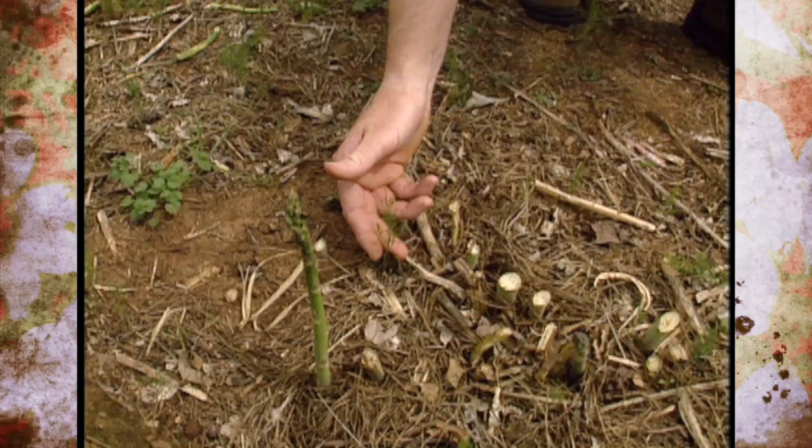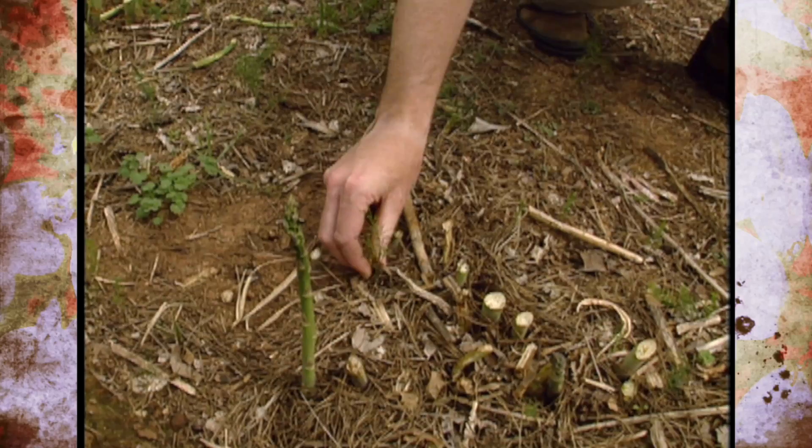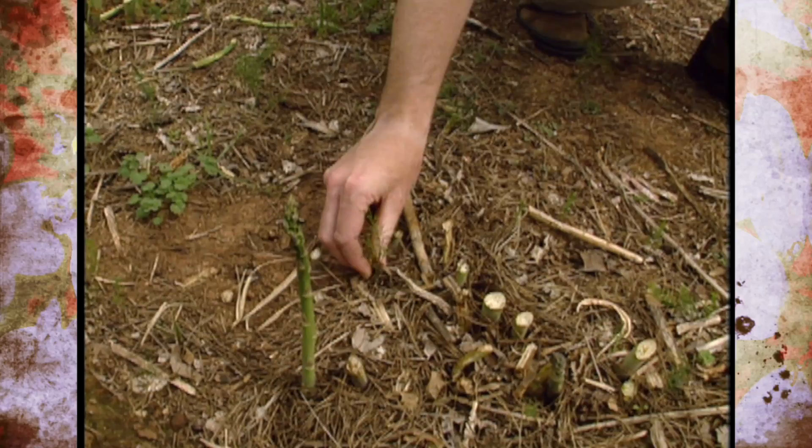Right here you can see a little seedling of an asparagus plant with a little gray larvae feeding on the leaves. There are also a few asparagus beetle eggs up in there. So by keeping these seedlings pulled out of the garden, we can reduce their numbers as well.